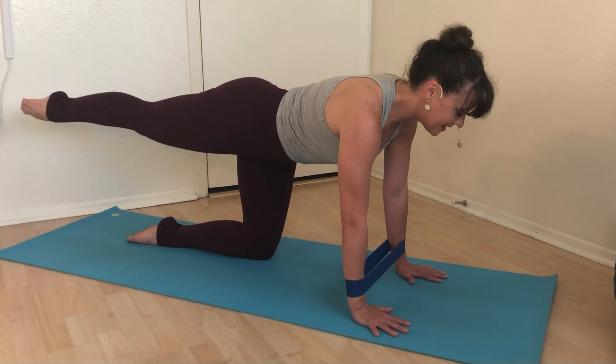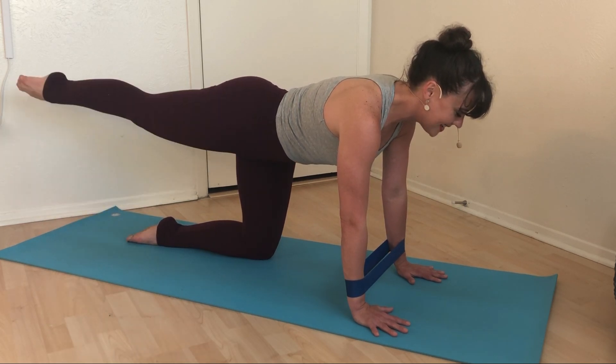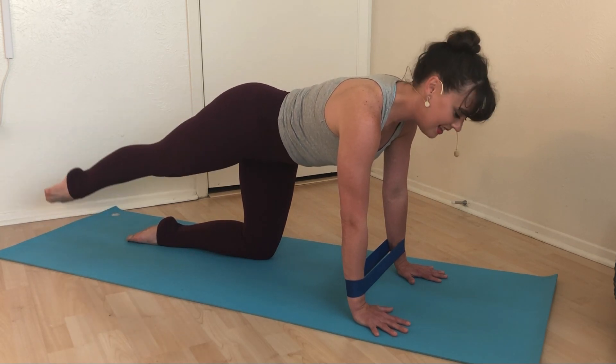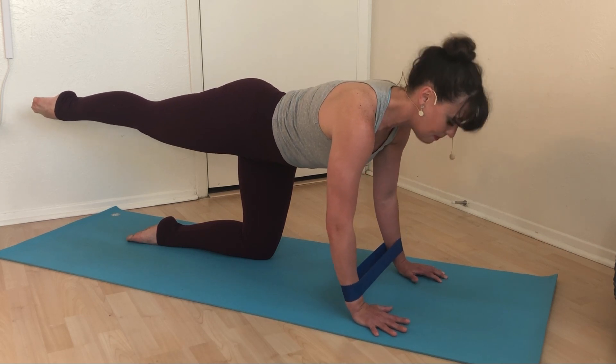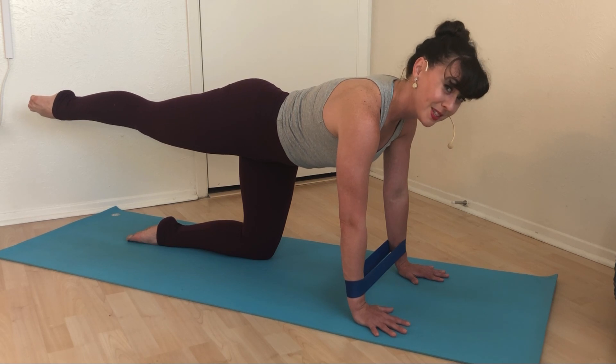Inhale, touch the top of the foot down to the ground. Exhale, low belly pulls up and in, lift your foot. Inhale, touch the foot down. Exhale, lift it up. Three more down, exhale lift. Two more down, exhale lift. Last one — lift and hold. I am still holding onto your ankle, pulling it out and away from you. You are pressing down into the mat, keeping your wrists nice and far apart.